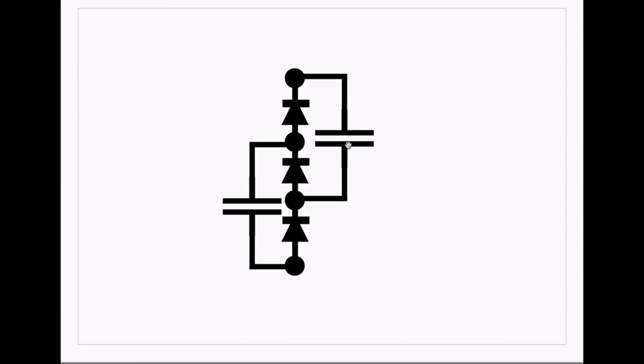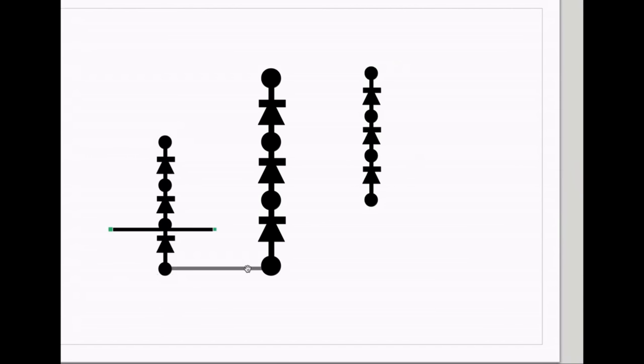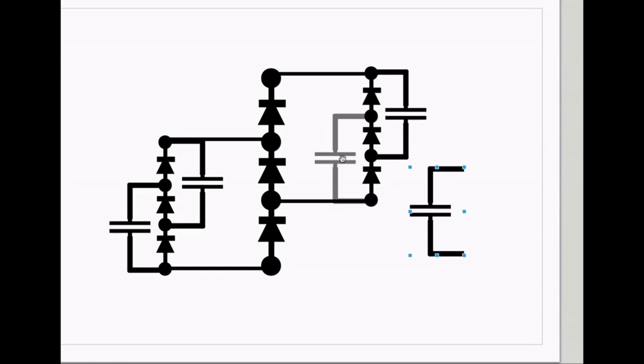First, let's get rid of the capacitors. Now we need to introduce another string of diodes. The diode string is going to get connected in the same way that the capacitors were — points one, two, three, and four. Now we would connect up the capacitors and connect them in the same places. And we've done the first iteration.